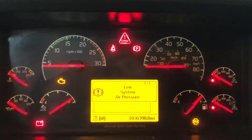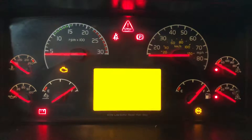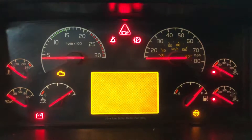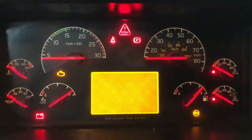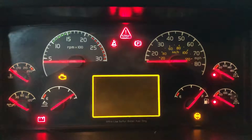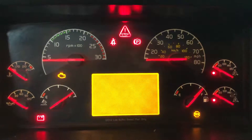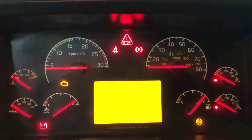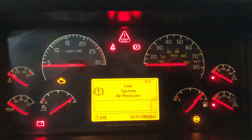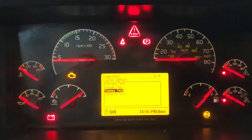Now let's check out the Display Test. You'll see an orange screen and a darker screen — the darker one is what you see when you turn on the lights. The screen flashes a couple of times. If you see any dead pixels on the screen, you have a really big issue with the instrument cluster.